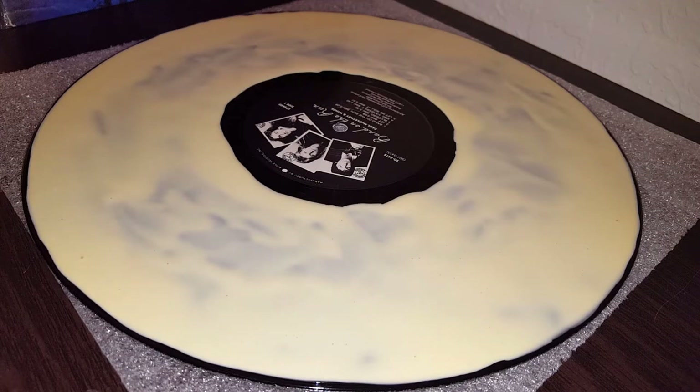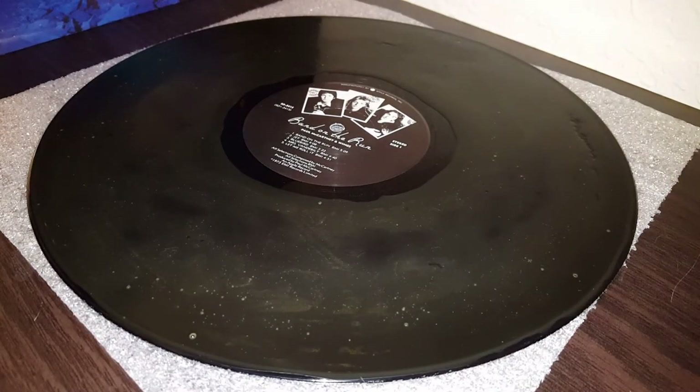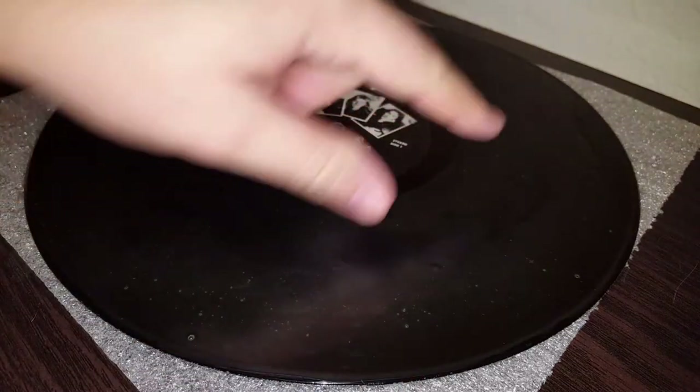Now I'm going to put a fan on this and let it sit for about three hours. If it doesn't look dry after three hours I may let it sit overnight. So I waited three hours and it still had some yellow bubbling spots, so it wasn't completely dry. I went ahead and waited the full eight hours and now you can see it's virtually clear. These little spots are just little bubbles.